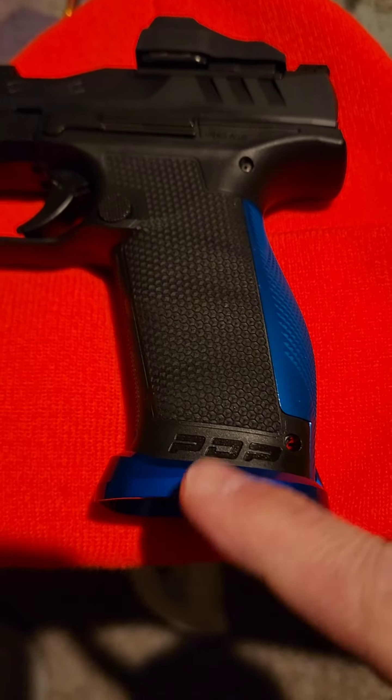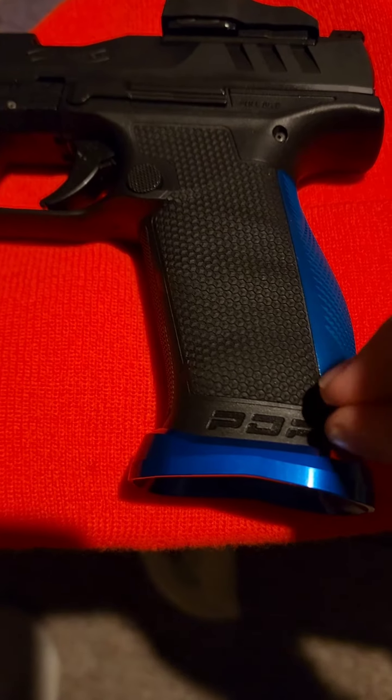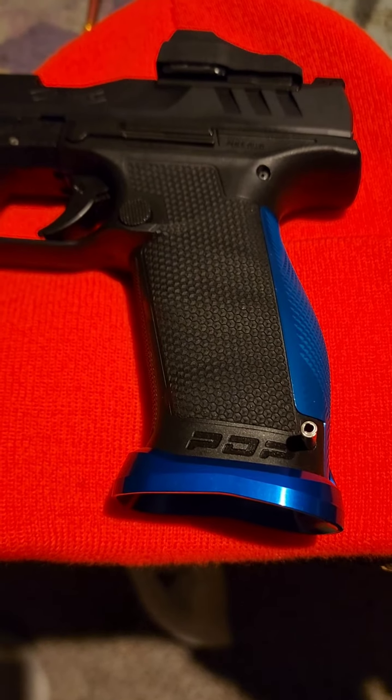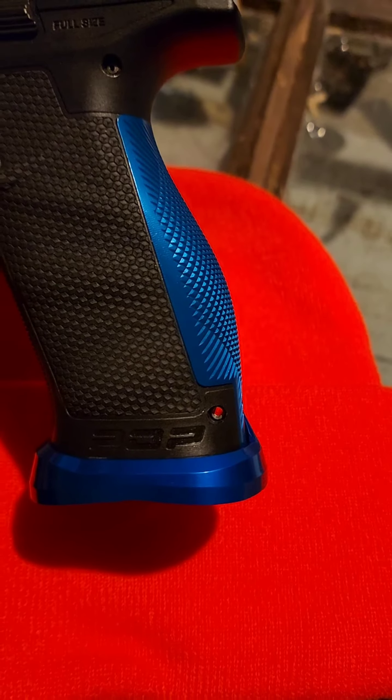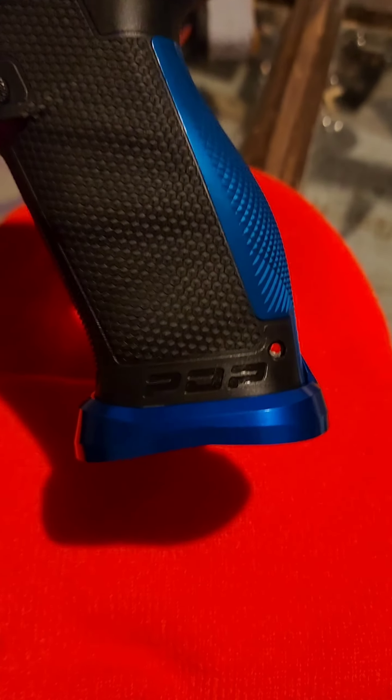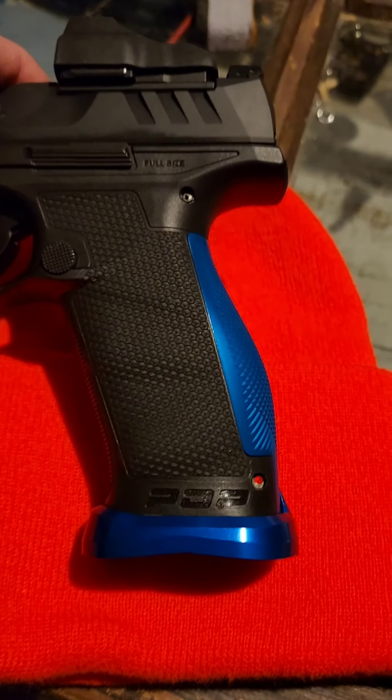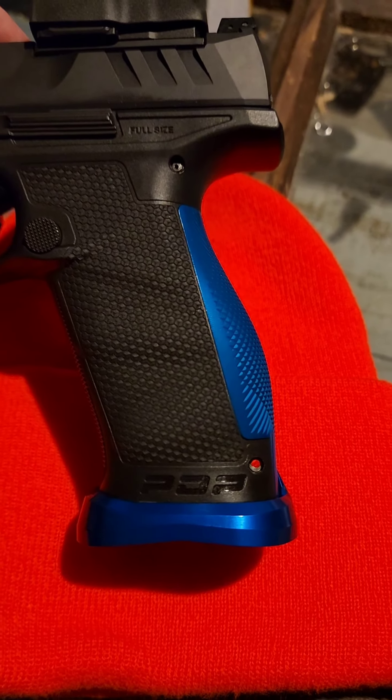They literally just pop into place, and then once they do, you just put your pin back in and push that back in with the punch to hold it in place. You can see the pin's in there, holding it all together nice and tight. That's how you put on the Tyler Freelance backstrap and magwell — hope that helps!